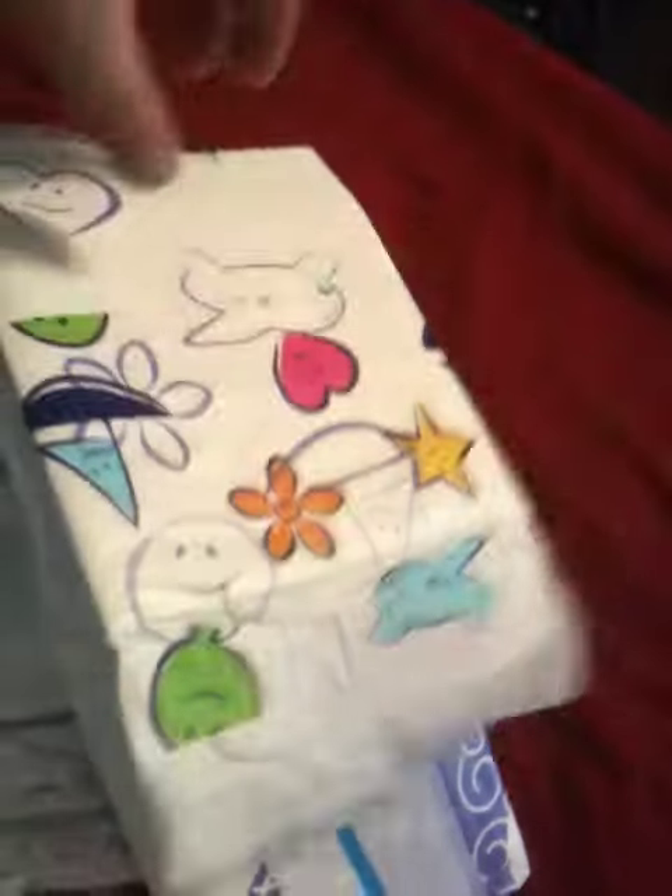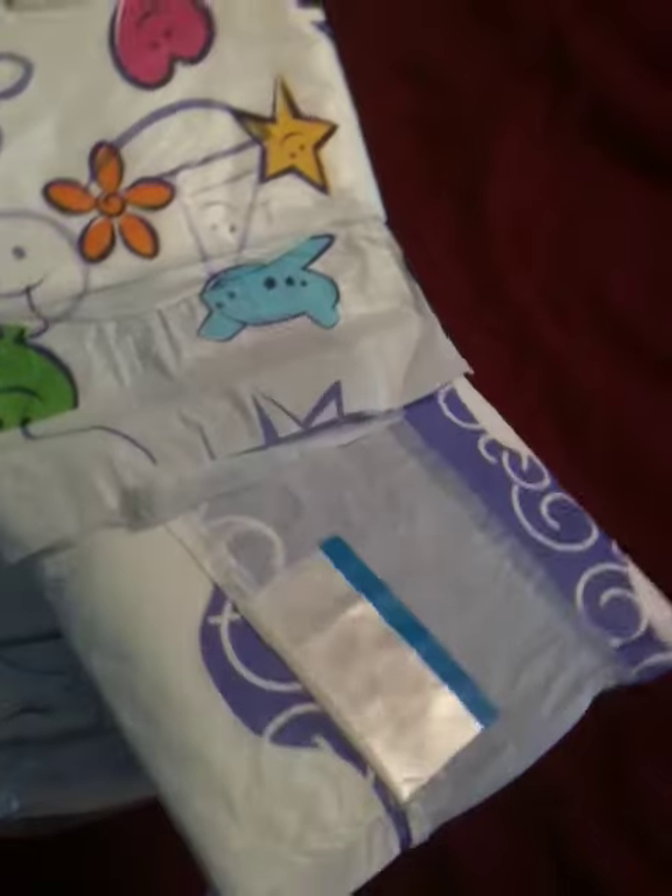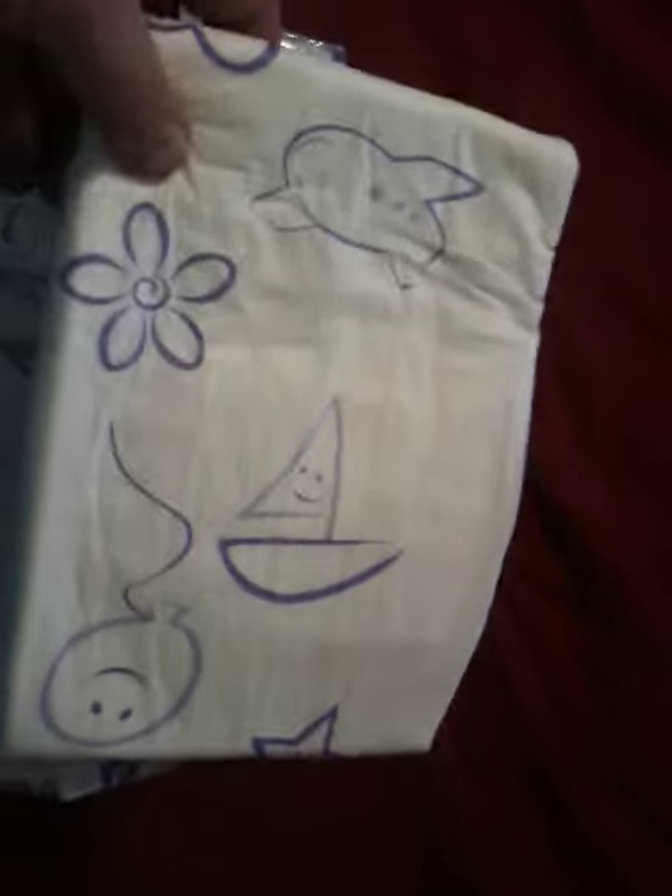Hopefully you'll see some videos of somebody in these soon. But for the meantime, these are the AB Universe cushies. Go to abuniverse.com and order your own. Stay tuned to abcenter.com for more.